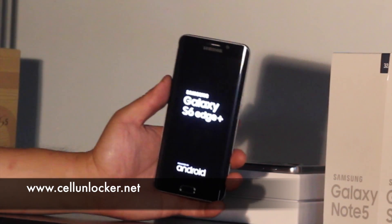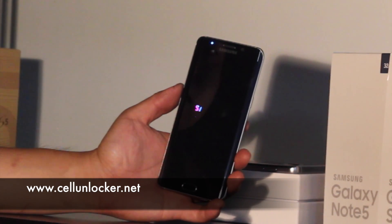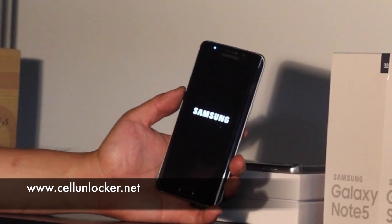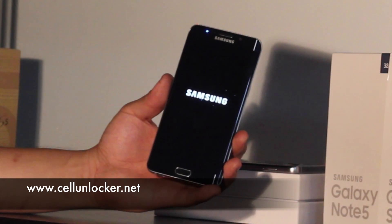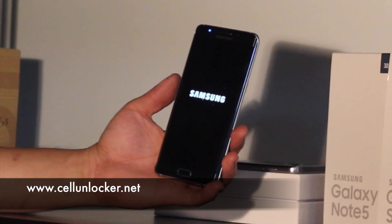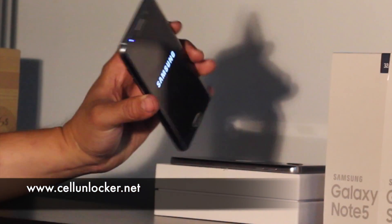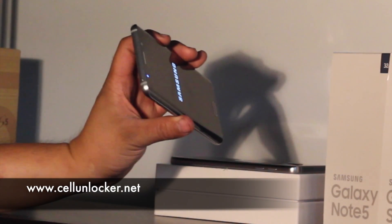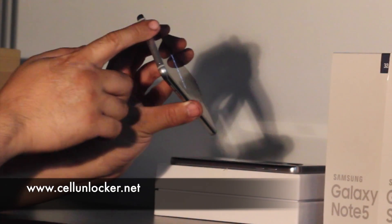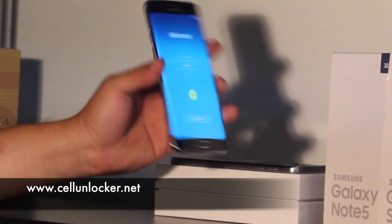When you restart the phone, it's going to take a while to load up once again. This is because the phone is essentially loading up as if it were just brand new from the box. I have noticed that the bezel is not round like the Note 5 — it's got a little edge right in the middle, quite a neat detail.